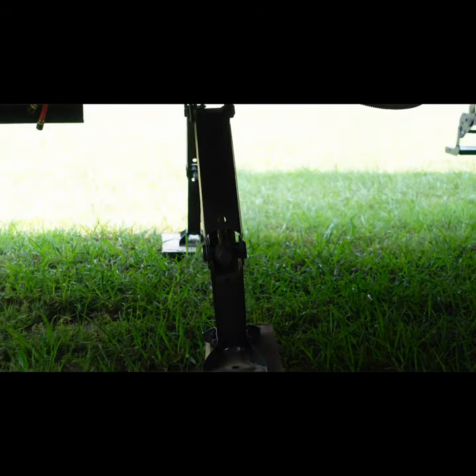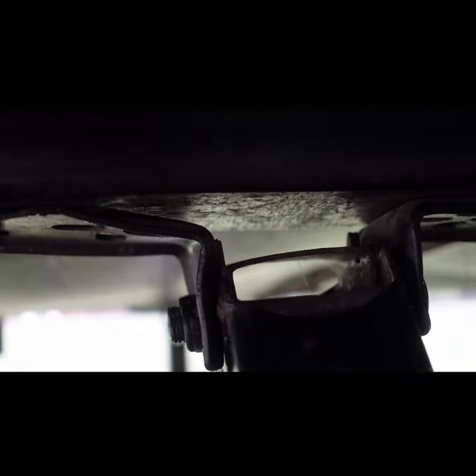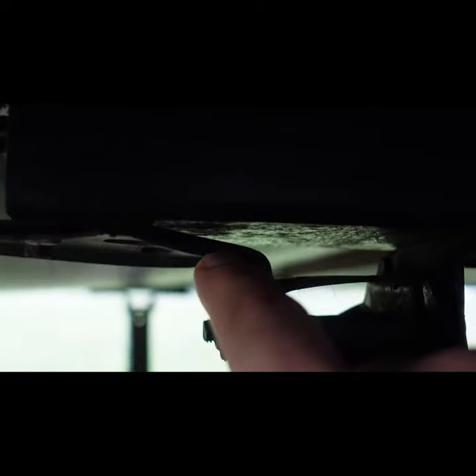If you have these scissor type stabilizer jacks, you're probably pretty used to them bending. My experience when one of these jacks bends, it's usually this bracket up here. You see the jack itself below is fine, but this bracket here has bent.